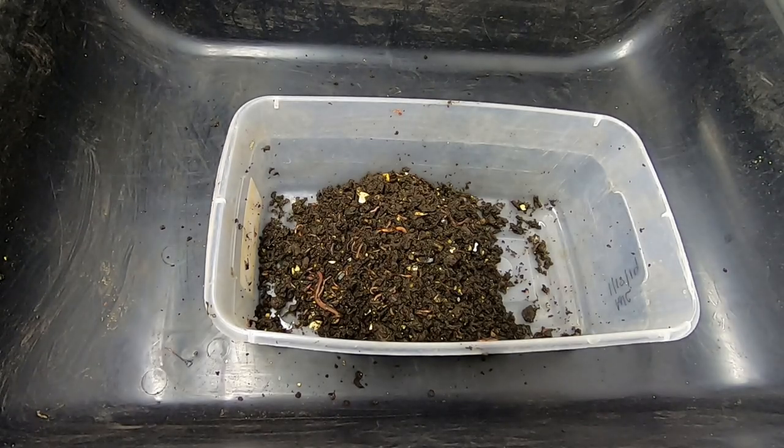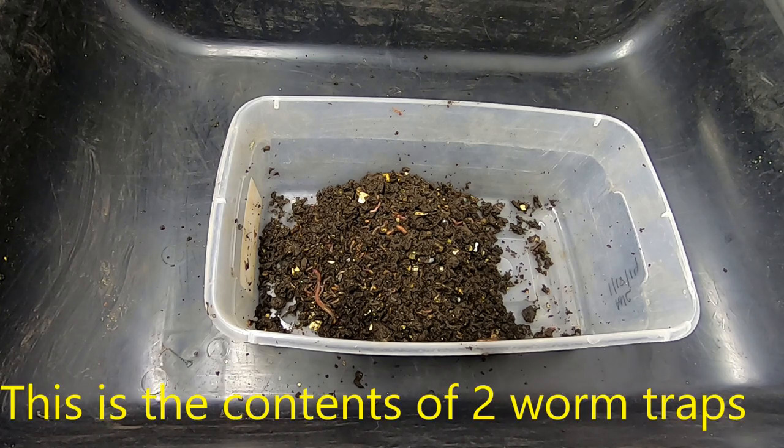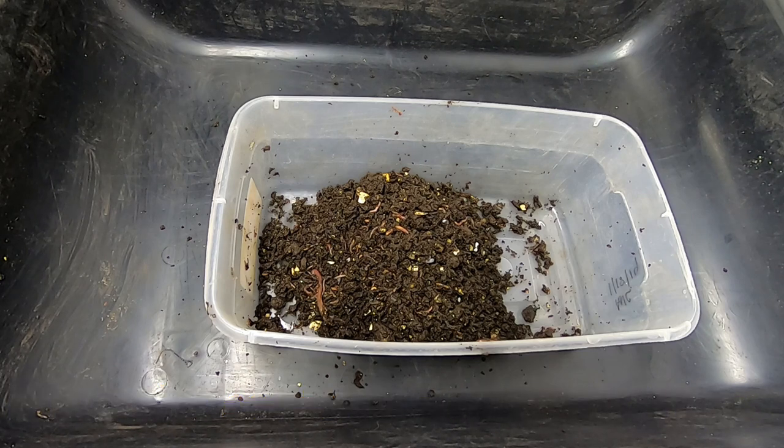Hey guys, it's Anna over at Plant Obsessed and today I'm going to start my no grit experiment. What you see here is a light migration happening and I'm going to try and remove as much as possible of the castings and any residual grit, and in the meantime we're going to make up the bedding.